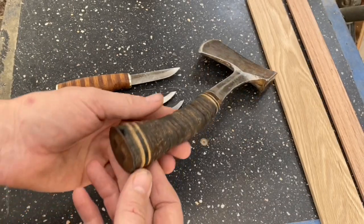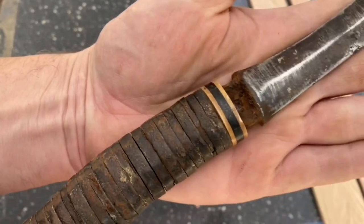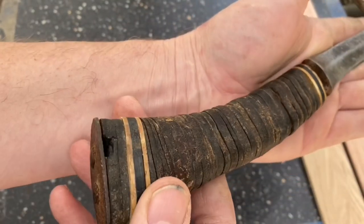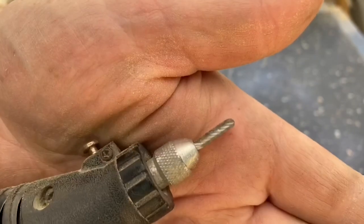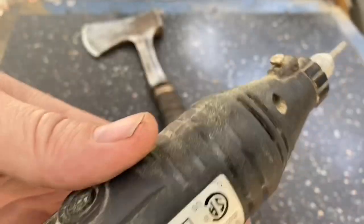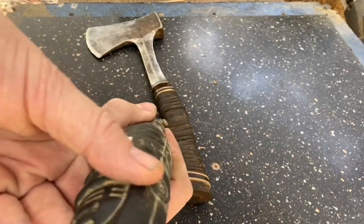Let me get this handle pulled apart. It looks like it's pretty rusted under there, so once I get the old handle off I'll probably give it a soak in vinegar. I've got a carbide cutting bit on a little multi-tool. Let's see how that works — if it doesn't work too well, I'll go to a grinder.